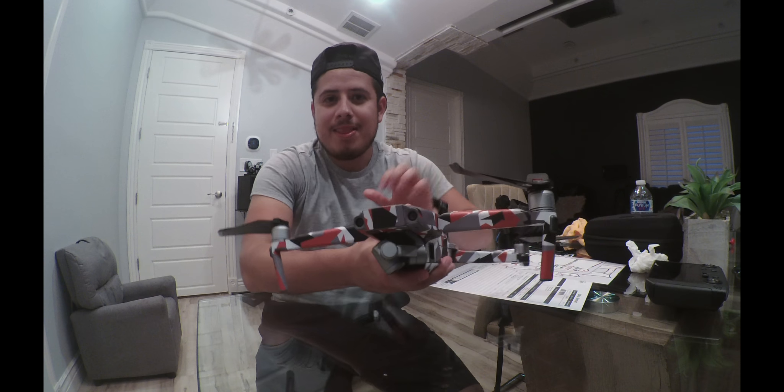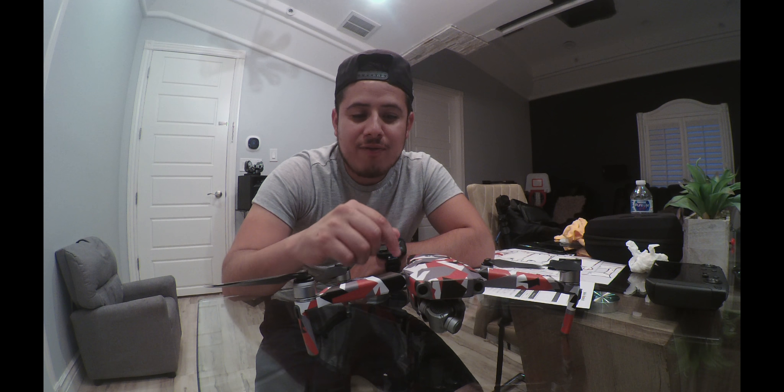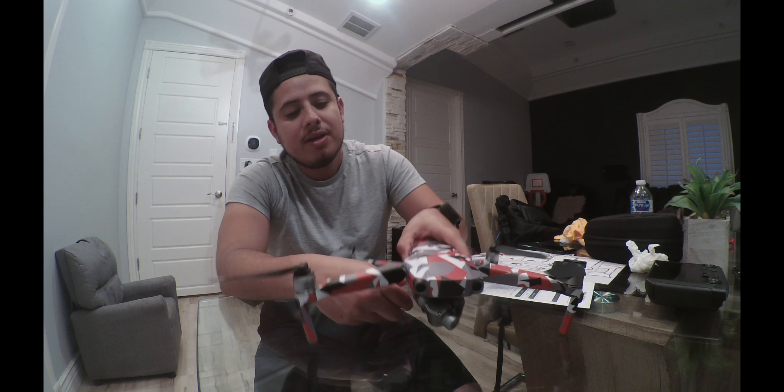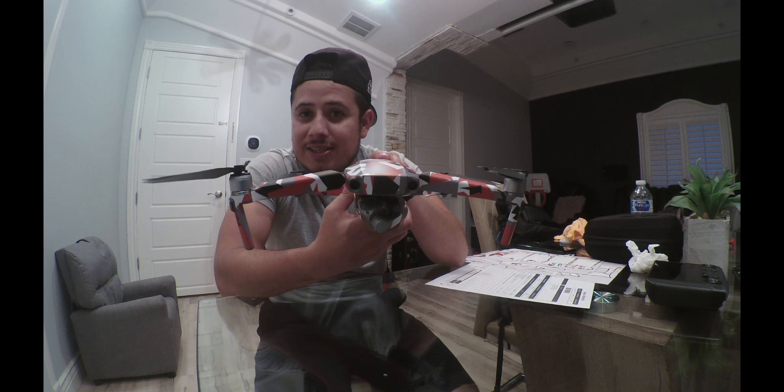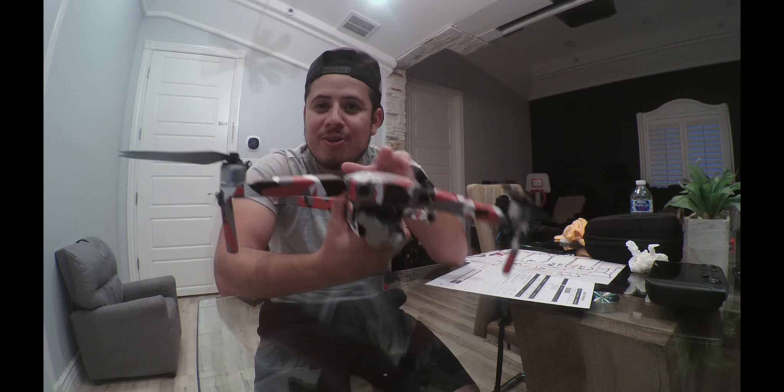So yeah, this is the finished product. Thank you for watching — don't forget to subscribe and like the video. If you guys think it's helpful for a friend or someone else, please share it. I hope it helped you guys. This is how the skin looks from Decal Girl — go for it, guys. God bless you, take care.